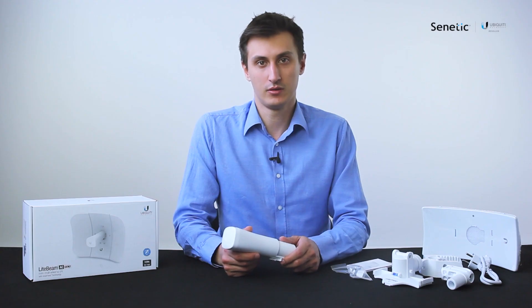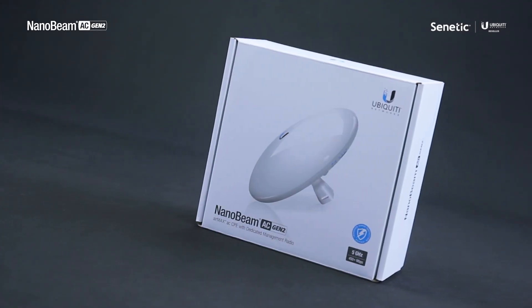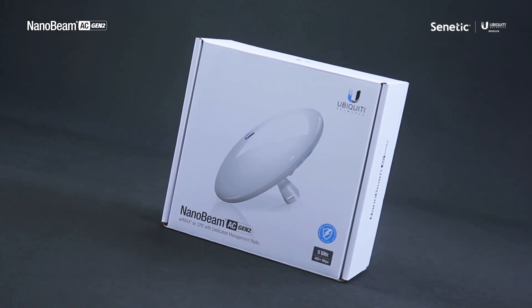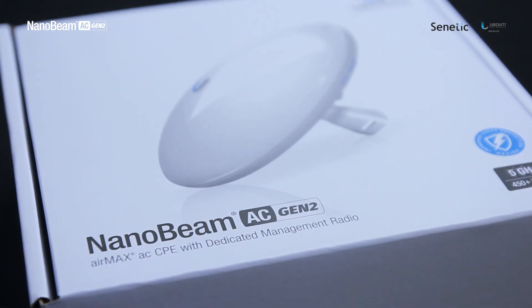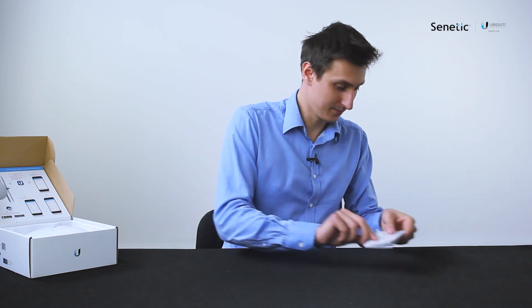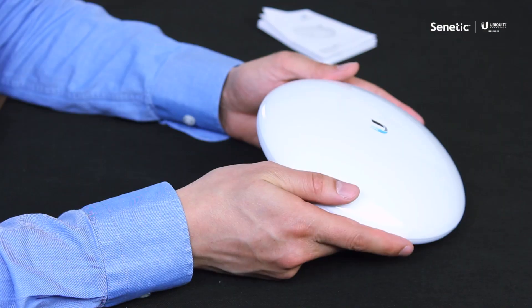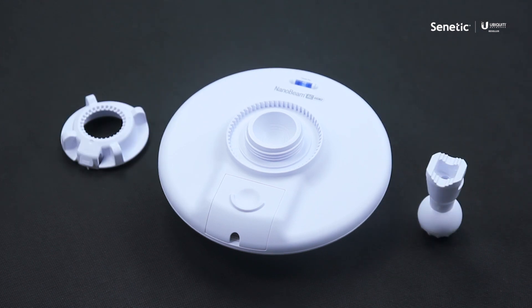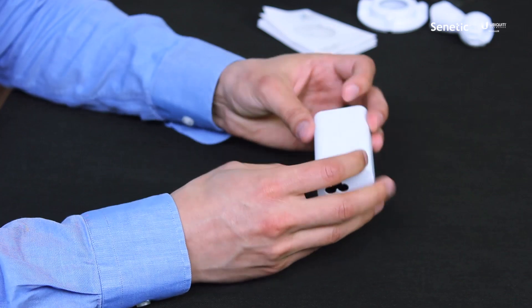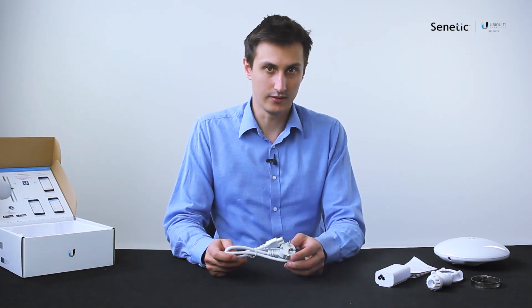Now we can move on to the NanoBeam. Let's have a look at the contents of the NanoBeam box. There's a quick start guide, the NanoBeam itself, the elements of the pole mount, the PoE injector at 24 volts, and the standard cable.